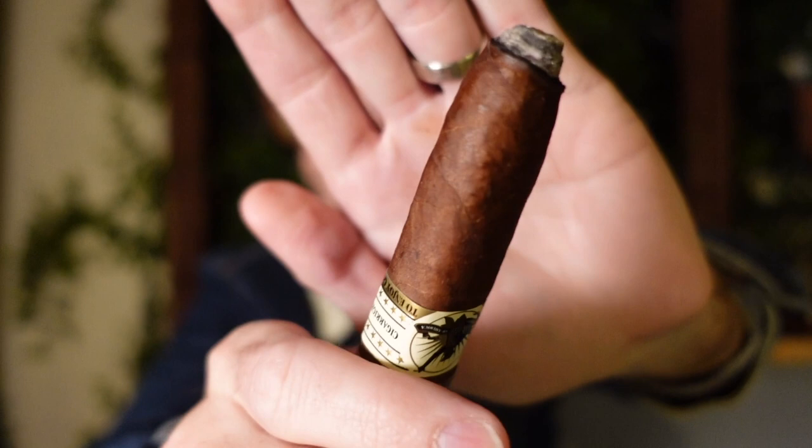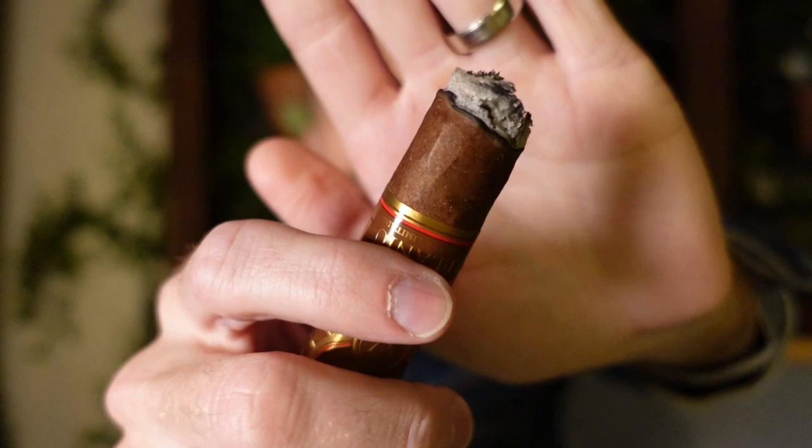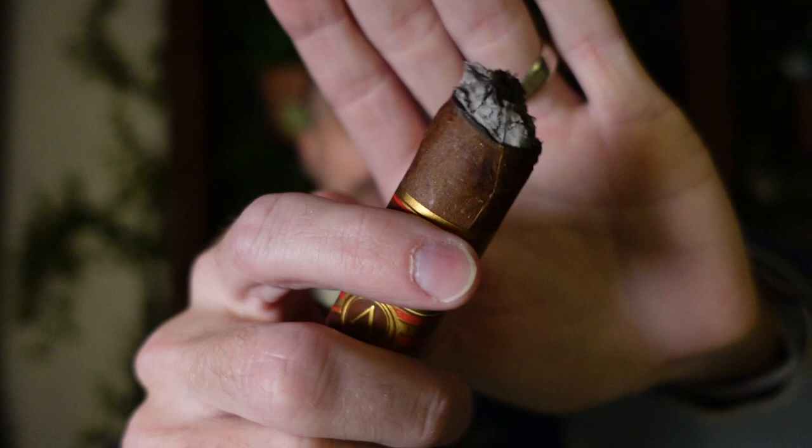We have reached the end of the first third — ashed it right before this take. Nice enough looking burn line and a lot of smoke. We're only at the end of the first third but this cigar is hitting my palate so well. Medium plus body, long finish, and a syrupy smoke texture. Right now I'm getting a lot of roasted coffee, caramel, and also hazelnut — equal amounts of each through the retro and palate. Such a delicious combination of flavors.